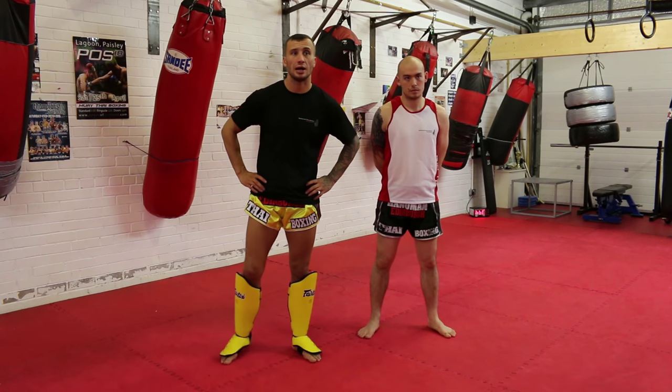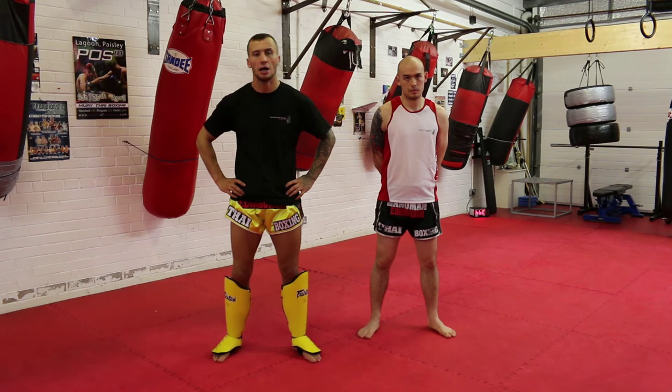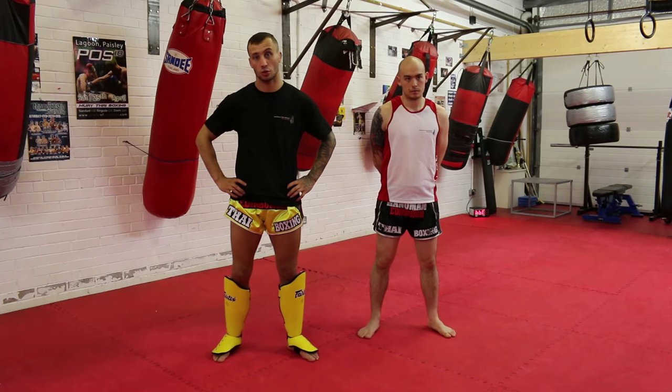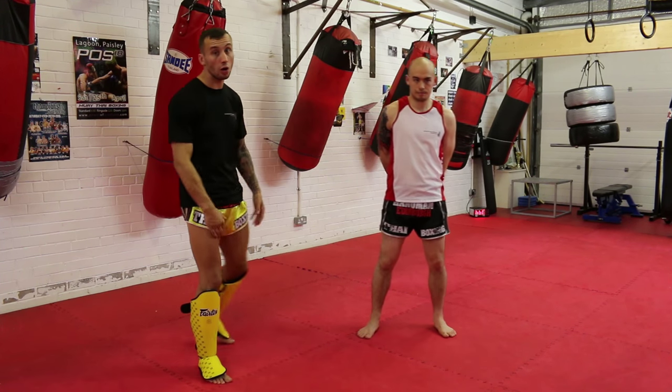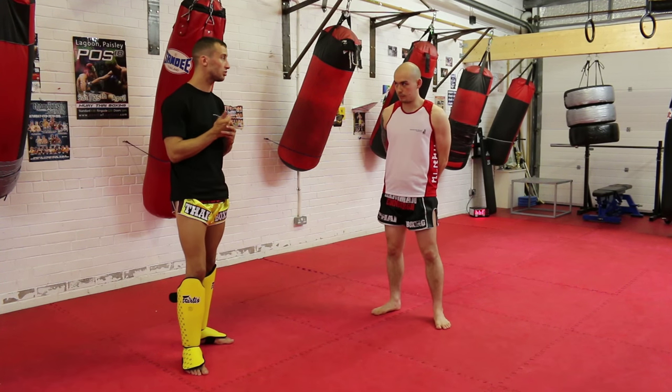Hi, my name is Wojtek and I'm the head instructor of Hanuman Thai Boxing Edinburgh. This is going to be a tutorial on push in clinch, attacking and counters for Warrior Collective. This is my friend Joe. Joe will help me today demonstrate a few techniques for you guys.